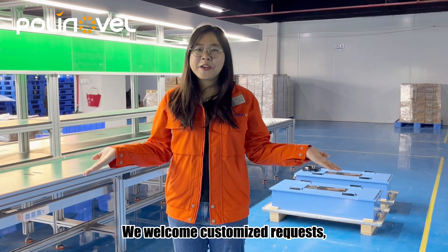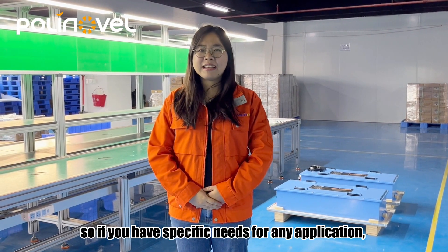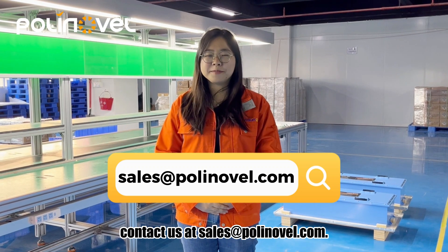We welcome customization requests. So if you have specific needs for any application, contact us at sales.pronovo.com.